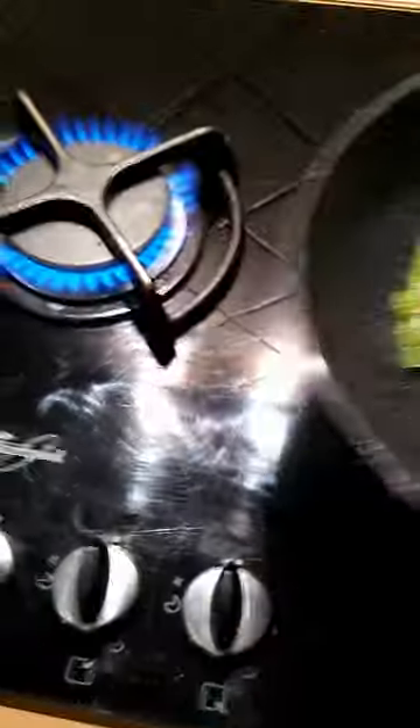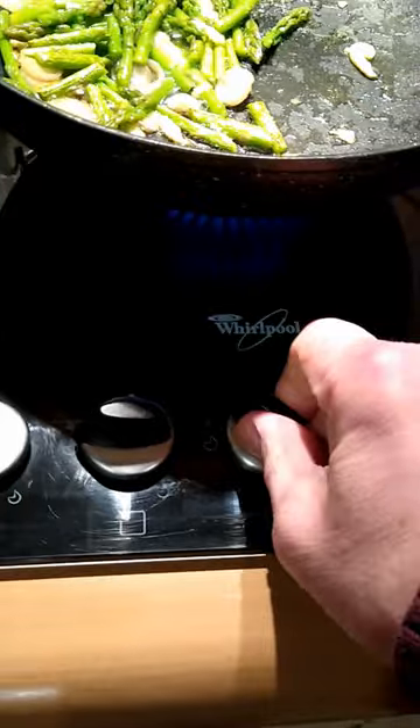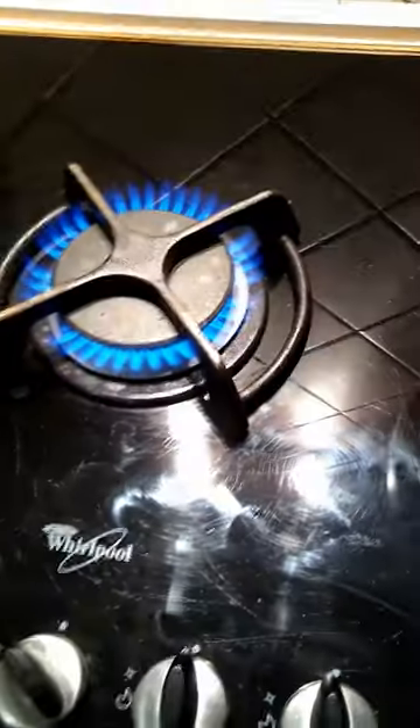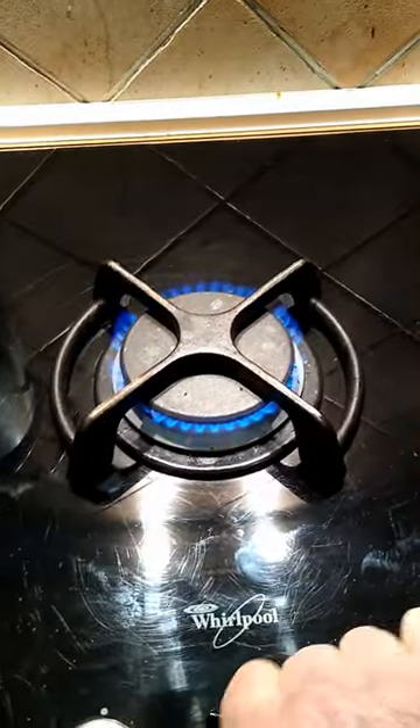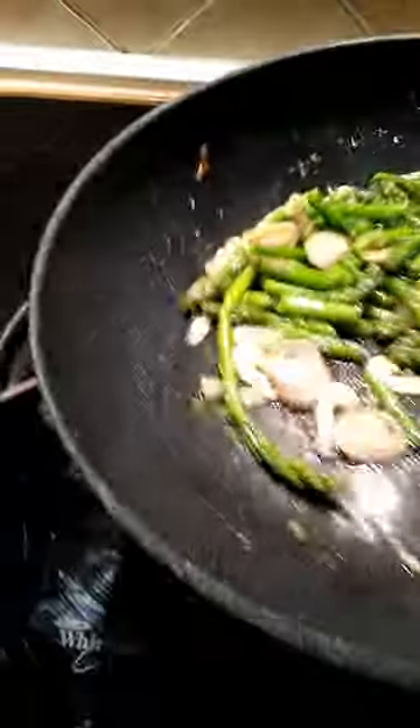I should reduce my heat a little bit, because I don't want to scorch the garlic and the shallots — started it off a little bit high. Yeah, it's not too bad, I caught it in time.